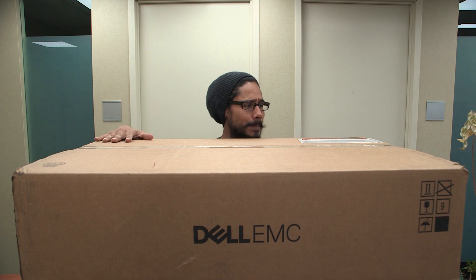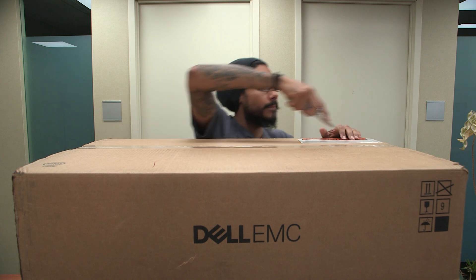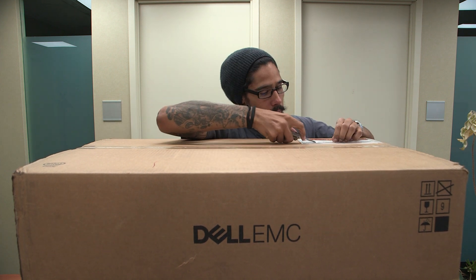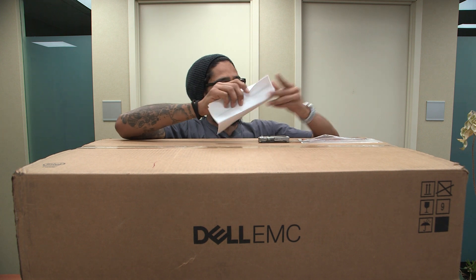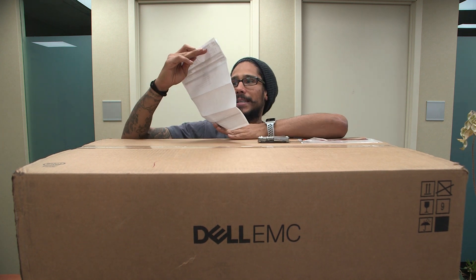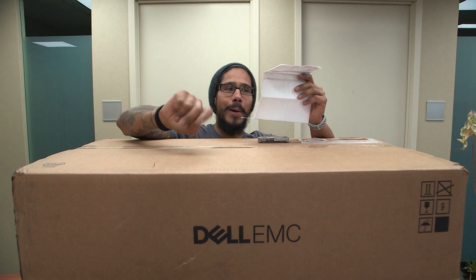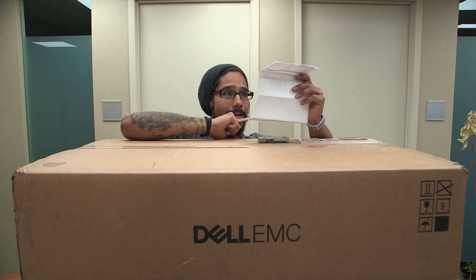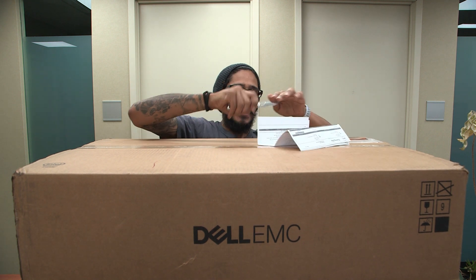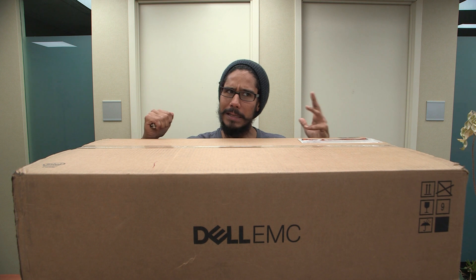So we're going to unbox them. We have a slip right here — let me take my knife out and slice it up real quick. I think typically for Dell, the slip attached to the box has the specifications. So it looks like we got two PowerEdge R240 servers. We're going to go over some of the specifications of how they got spec'd out and unbox them real quick.